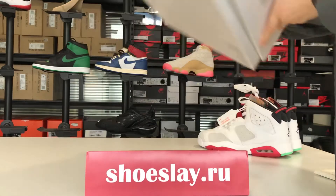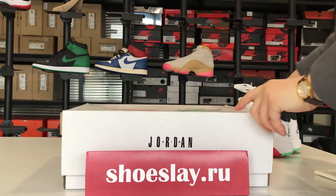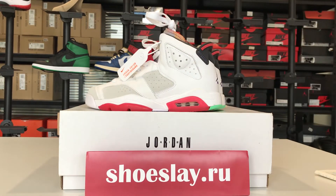The box. If you want to buy it, you can search it on my website, ShoesLay.ru. See you next time!